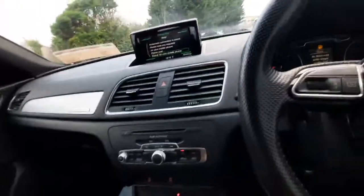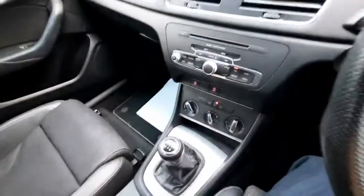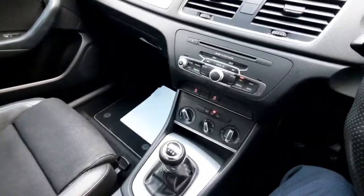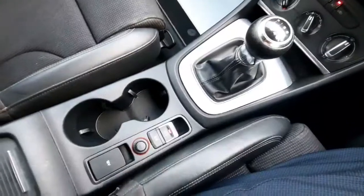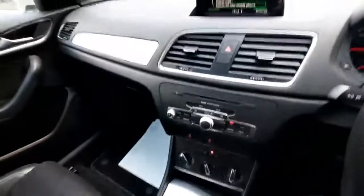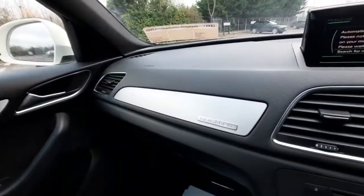Moving down, we have our AC just here, and we also have our manual gear stick along with our automatic handbrake. As you can see, it looks absolutely stunning inside. We have our S-line embroidered seats, and we also have the wonderful Quattro badge here as the car is a four-wheel drive.